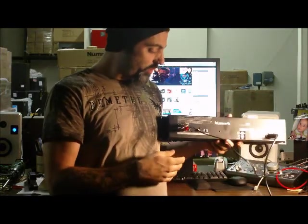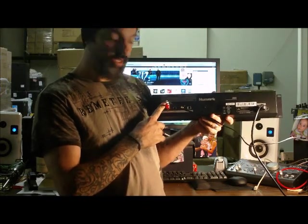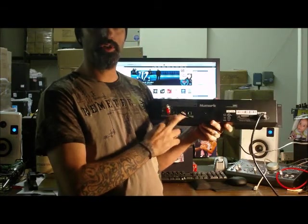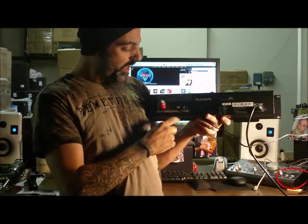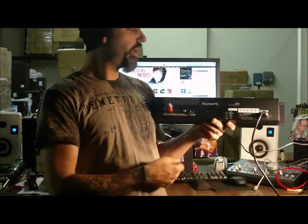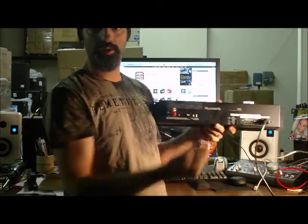On the back of this unit, we've got some cool functions. We've got, like I said, that recording input. We've got audio outputs via RCA. We have an SD video output and an RCA video output so that you can use this with your video iPod and connect it to a TV — that way you can get to your video as well. And then you have a USB connection so you can connect this to your computer and it will read your iPod just the same, giving you that same connectivity to your computer that you'd have if you plugged right into the iPod itself.